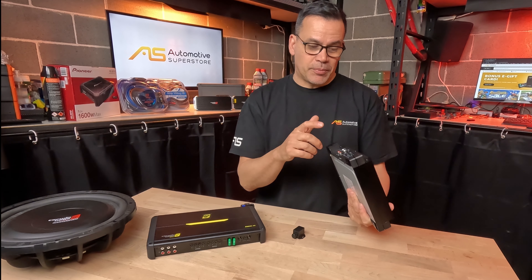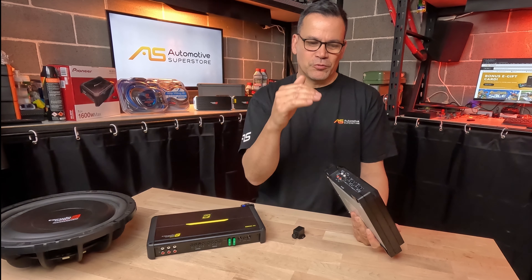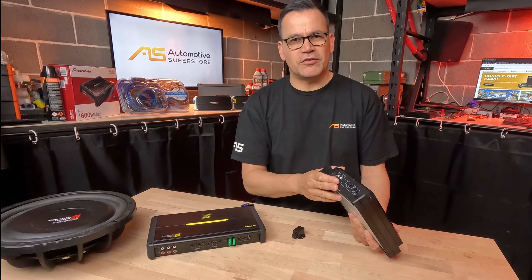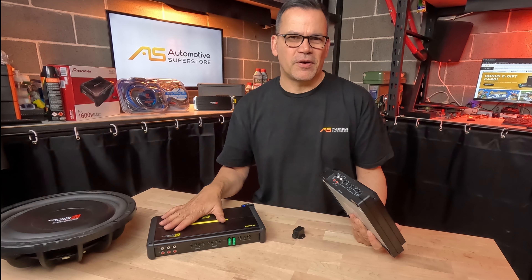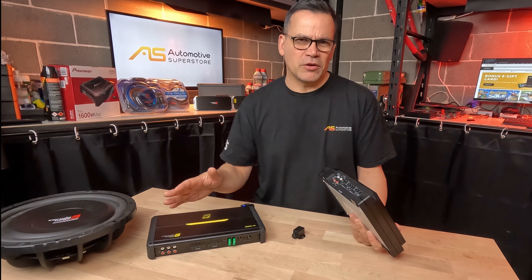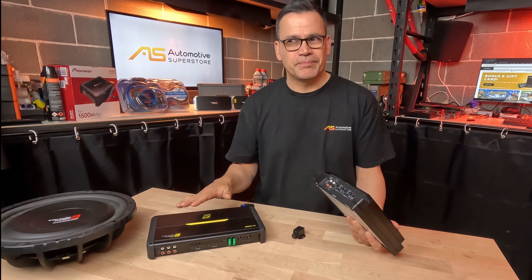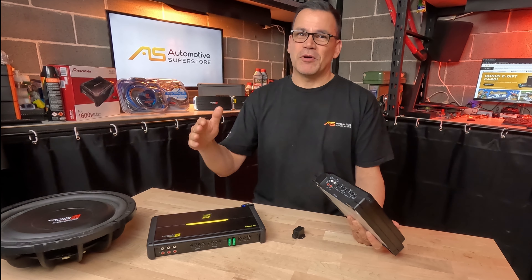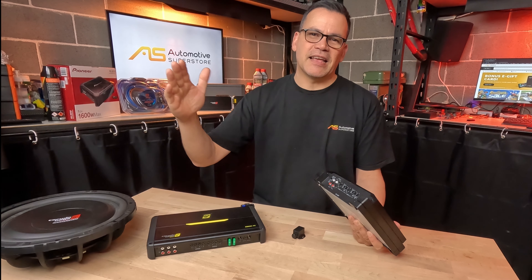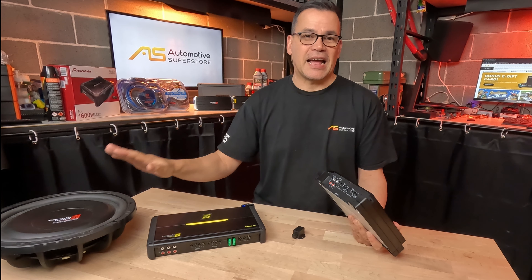For signal processing, a lot of four-channel amplifiers have bass boost, similar to what you'd find on a mono amplifier. This Alpine has a mid-bass boost that targets a slightly higher frequency range, probably handy for things like six-by-nines. Other amplifiers boost around 40 Hz. Just be mindful that bass boost doesn't make the amplifier more powerful — you're just boosting one frequency, so bring the input sensitivity down roughly the same amount you turn the boost up to avoid clipping distortion.